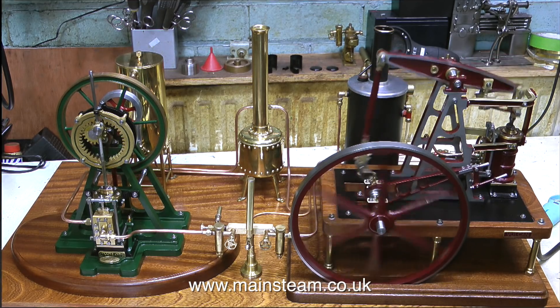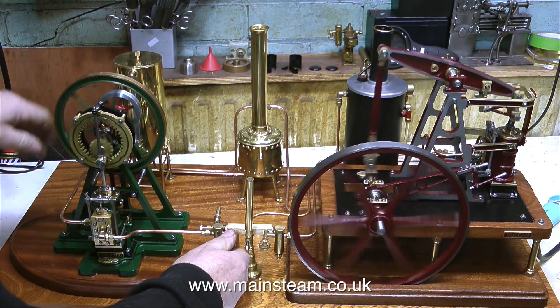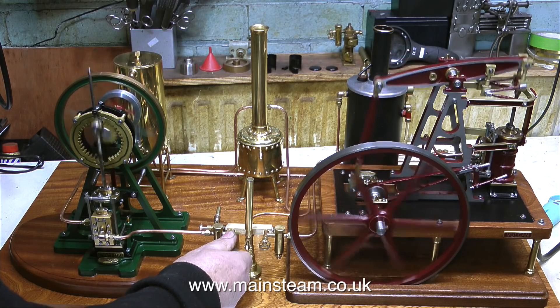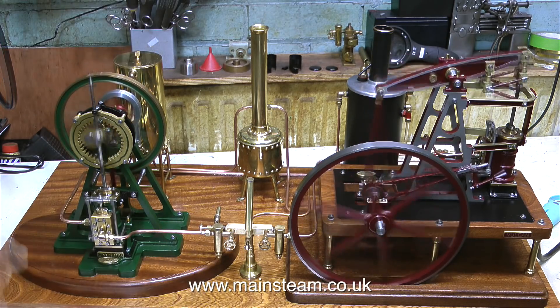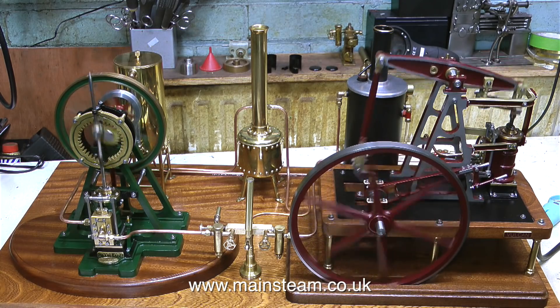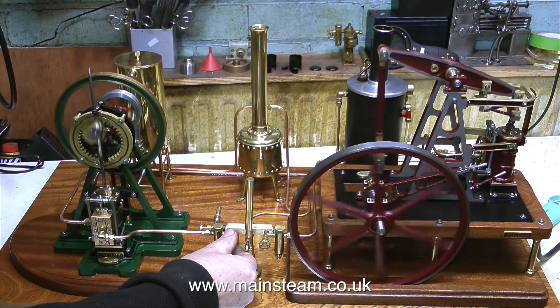And now the end is near. That's it from me on this one — I'm just going to show the engines running and let you enjoy the poetry of motion, which is a steam engine. Sorry, I almost forgot — there's some useful information right at the end of this video. Thanks for watching and I hope you found it useful.